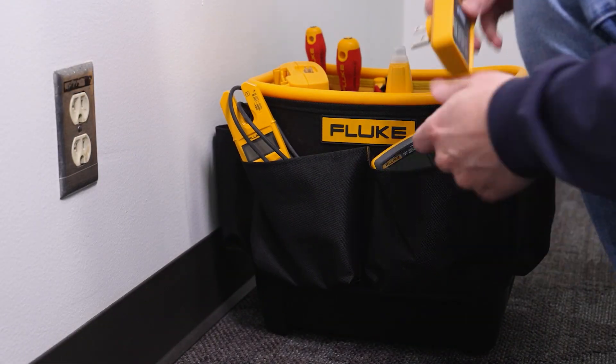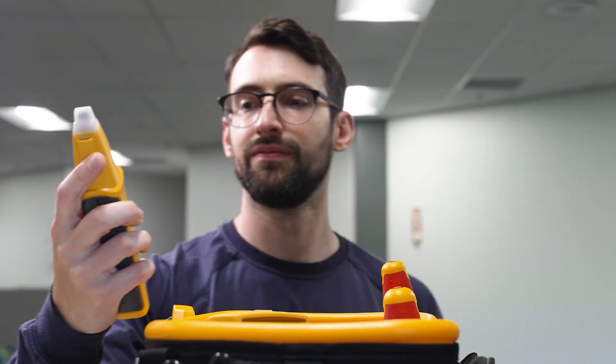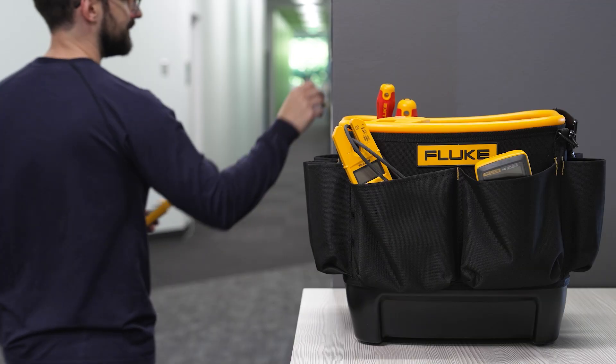Instead of flipping every breaker to find the right one, we simply plug in the transmitter, grab your receiver and venture into the wild world of breaker panels.